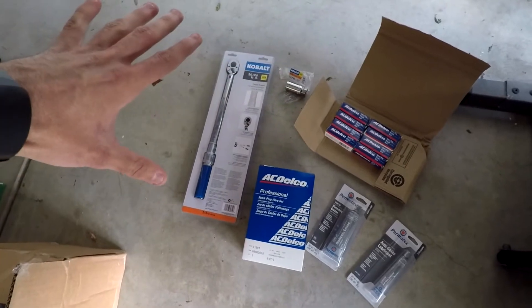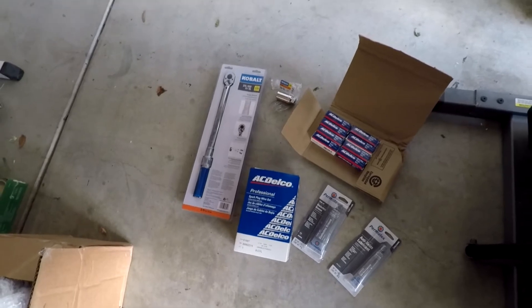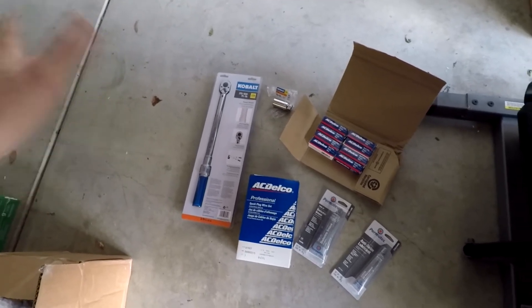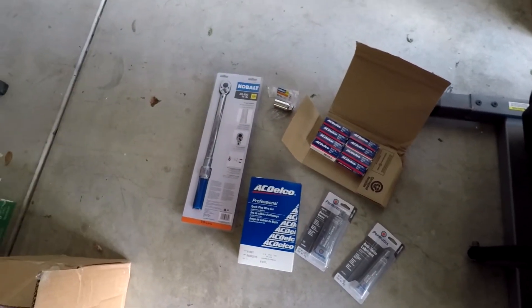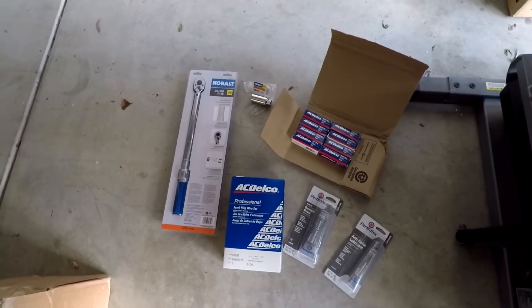By the way, all those numbers I just said were for spark plugs that have a gasket. If you're doing spark plugs that have a tapered seat, which is a different type of spark plug, then find a different guide online, or I'll maybe post one that I can find.